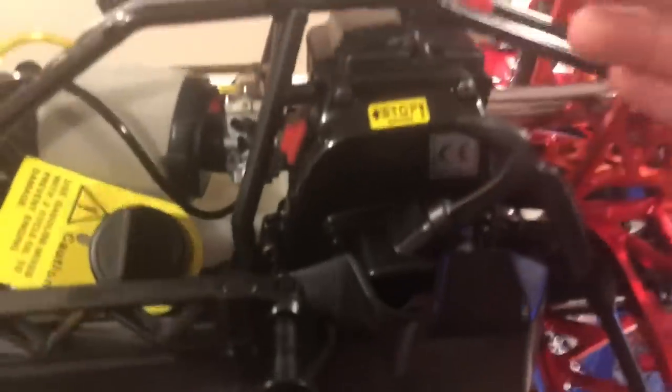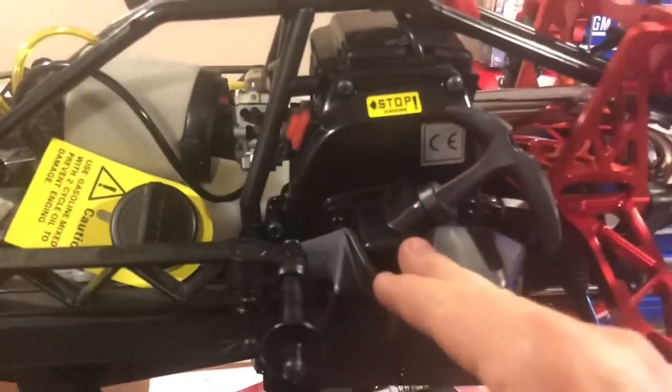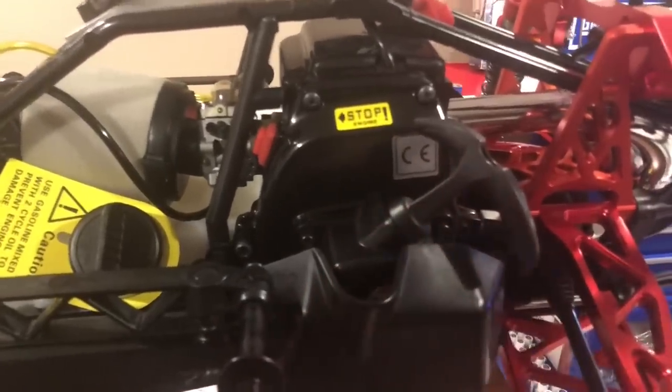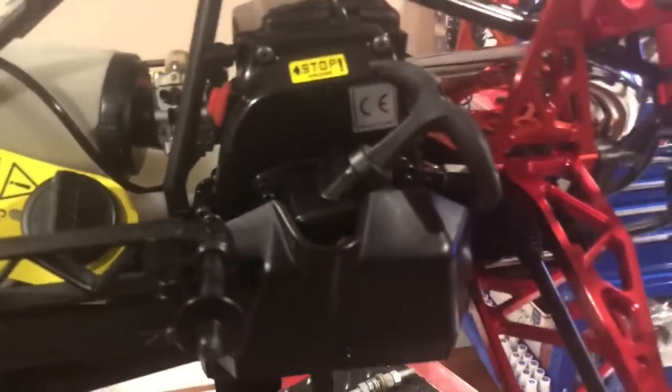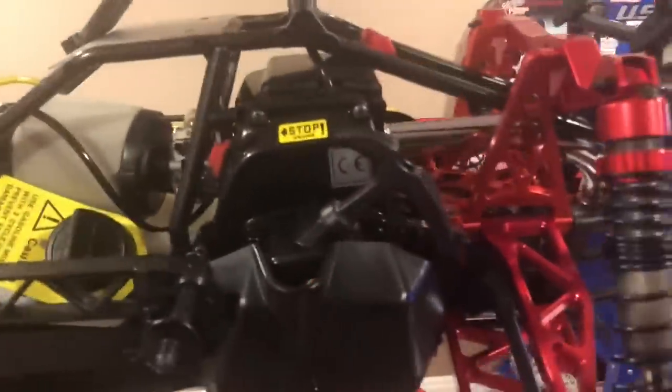I'm gonna get rid of these pull starts. I should have a past video — it did come apart on my 5B and I showed you guys how to put it back together. They're good, they start an engine really easy. But I just want a different flywheel — I want a regular pull start. I like the feel. I'm just old school, man. I like old school stuff.